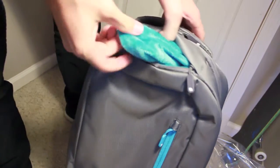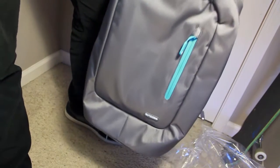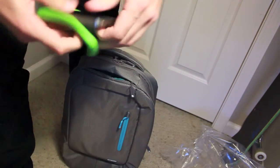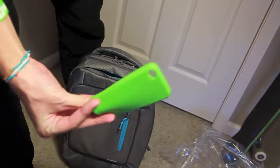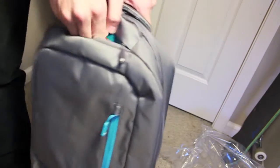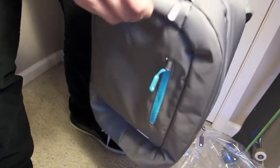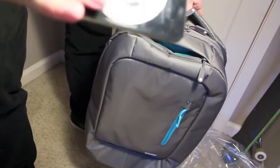Right here there's a dedicated iPhone pocket, and it's lined with like faux fur — it actually feels really good. I'll go ahead and throw my phone in there. I'm not afraid to throw my phone in there because, for one I have a case on it, but even without it the faux fur protects it a lot — though it does get a bunch of lint on your phone.